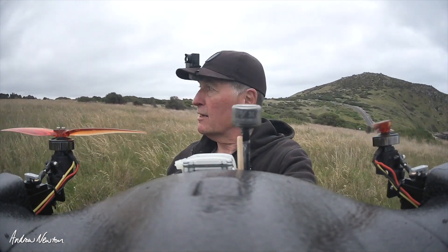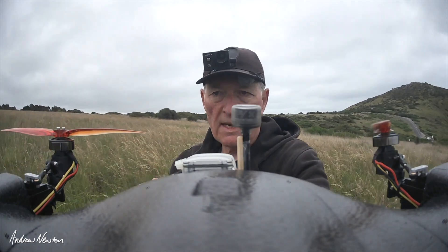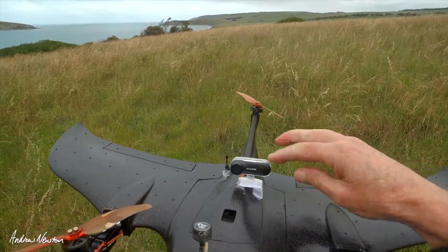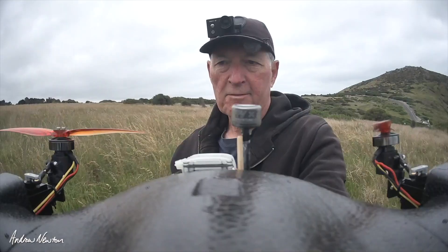There's a bit less wind around today, still a little bit, but much more manageable. The little Femi Manta wing is working very nicely. I've got the Runcam Thumb up on top there, so we can see what the motors are doing in-flight, which will be very interesting.